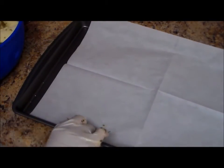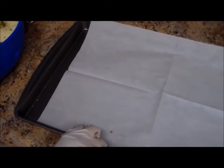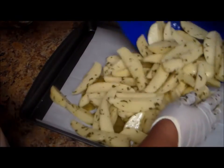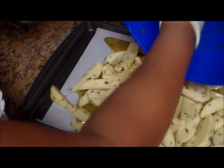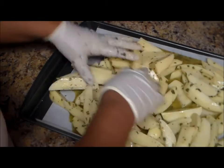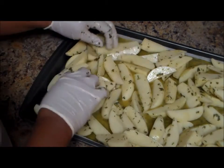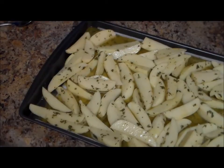Now I have a baking sheet with parchment paper. You can use aluminum foil instead, but if you do, make sure you spray it. I'm using parchment paper and I'm going to place my potatoes on here. I already have my oven preheated at 425°F. I'm going to put my potatoes in the oven.